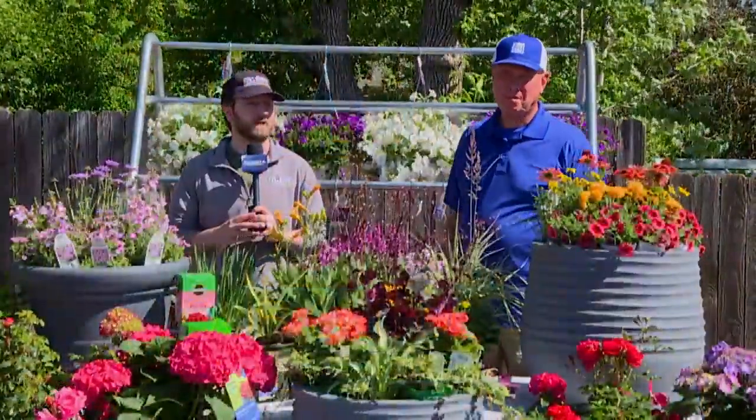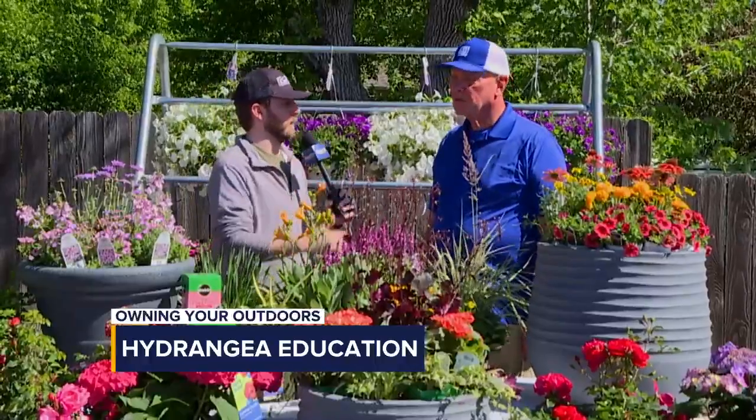Hey there, welcome back to Dakota News Now. It's time for another edition of Owning Outdoors, and joining me as always is Doug Schroeder from Lewis. Doug, we talk about containers, lots of plants in containers, but this time we're talking about a couple of different ones, right?